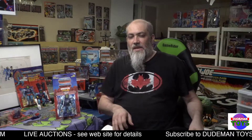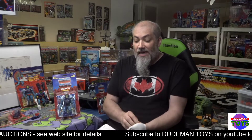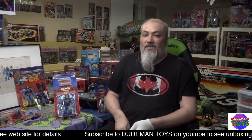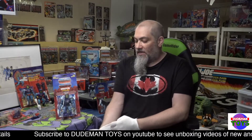Hello and thank you for shopping at Dude Man Toys — we are a stop along the way to completing your collection. I am Tom, the owner, and this is a look at Masters of the Universe Skeletor.